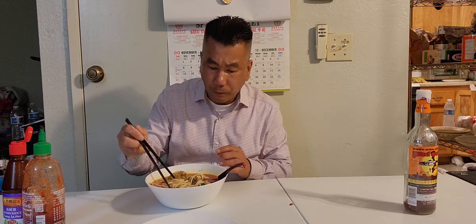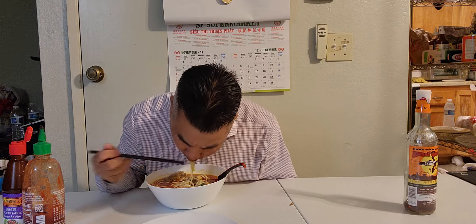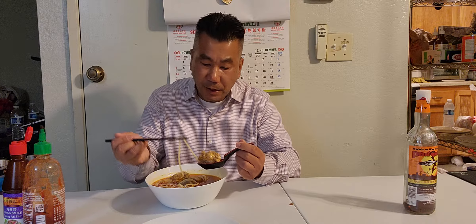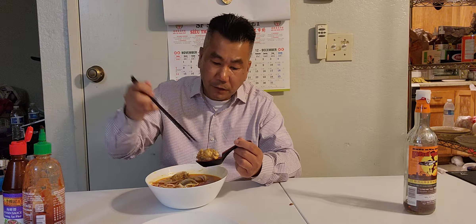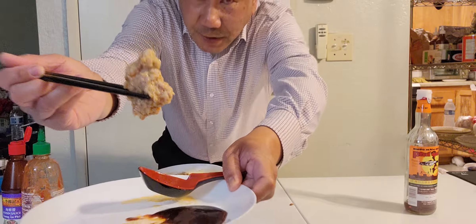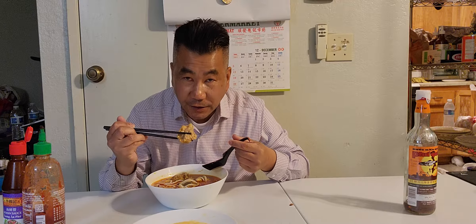Look at this bún bò huế noodle — ready, set — delicious, super good, super amazing, fantastic! My maid bought ground pork and fresh shrimp, she mixed them together. Look — it's got shrimp in there. Let me see how soft and tender it is — let me taste it without dipping in sauce.